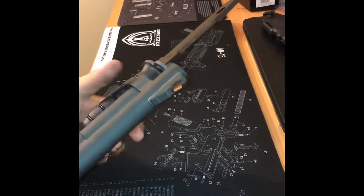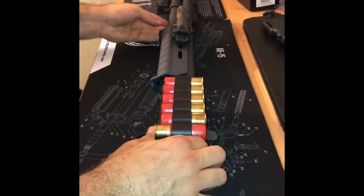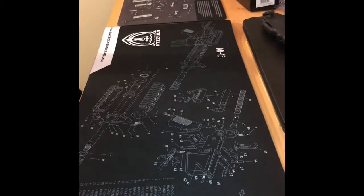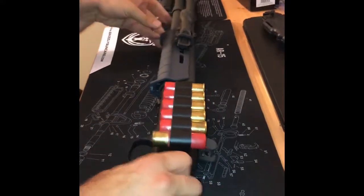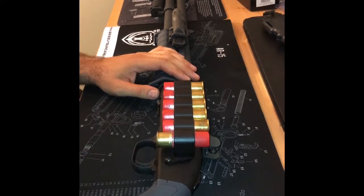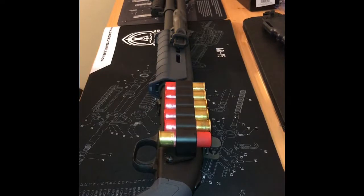It's on there and it's not going anywhere, so that is that. I don't plan on running an optic — I don't think that's necessary — but you never know, I may change my mind. Stay tuned for more videos, we'll be doing more reviews shortly. Thank you very much and have a great day.